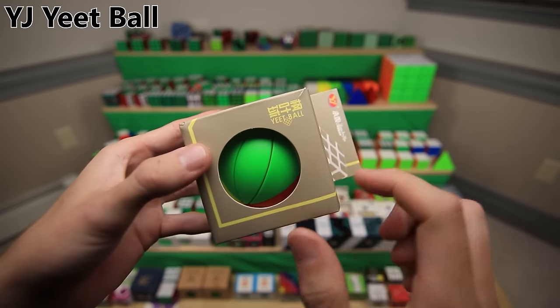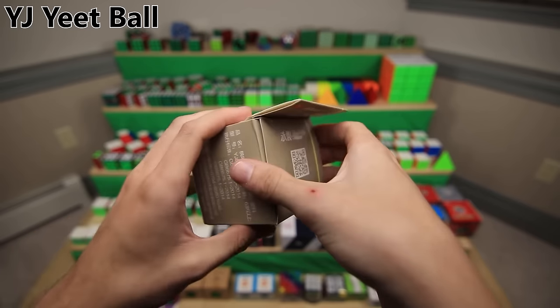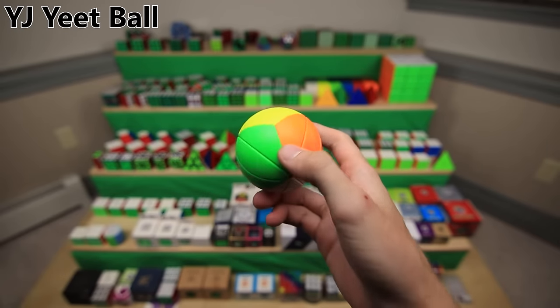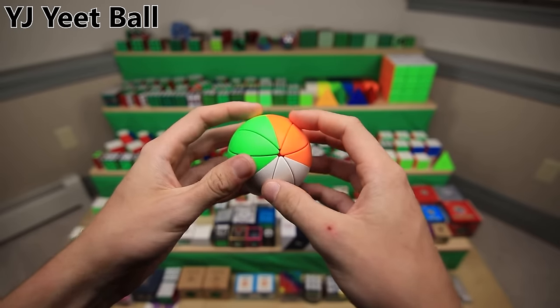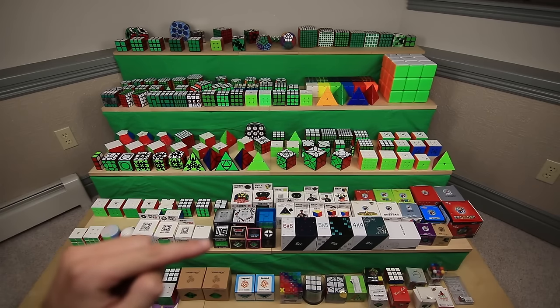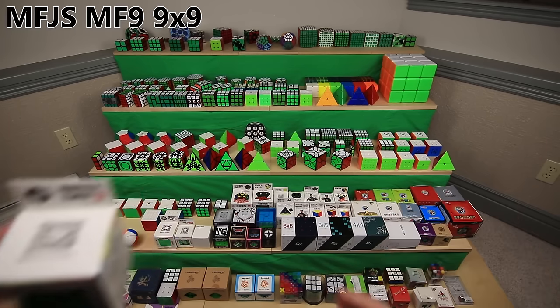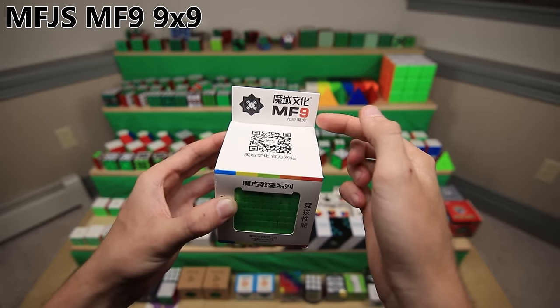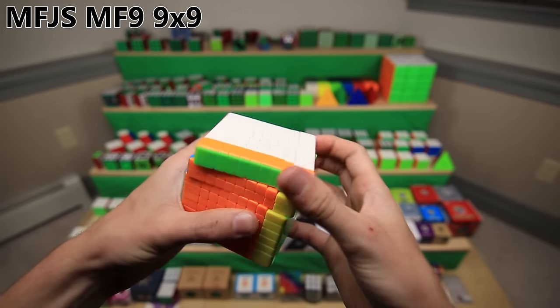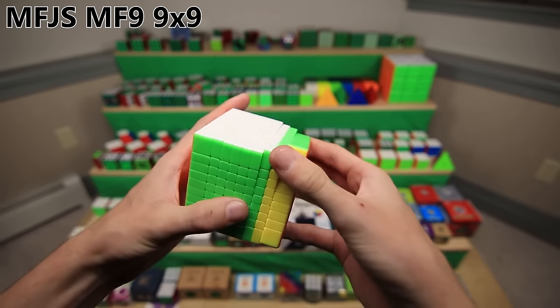And finally, we have the YJ Yeet Ball. This is a puzzle that is functionally identical to the QiYi Ivy Cube or the QiYi Six Spot Cube, but it is in a size that is designed to be yeetable. Moving on to a handful of puzzles under the MoFeng Xiaoxi name. First up is the MoFeng Xiaoxi MF9 9x9, which is actually a surprisingly decently turning 9x9 for its price of around $35. Actually an amazing deal.